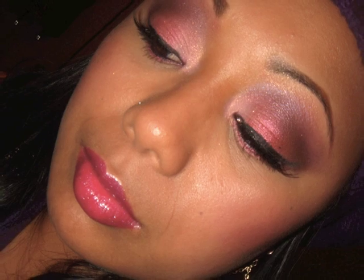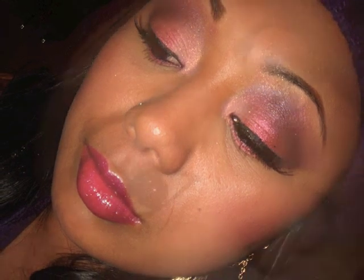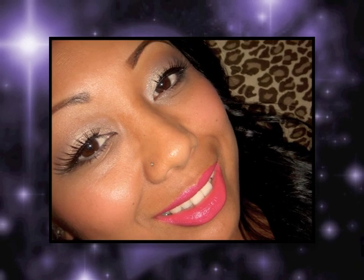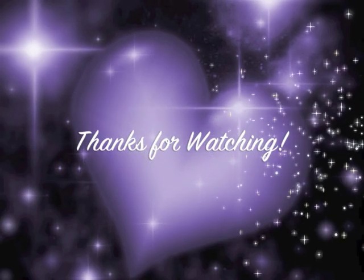Hope you guys like this look. Hope you guys have a great Valentine's Day. I'll see you guys later, bye! Be sure to check everything out at ravingbeautycosmetics.eacreator.com. And check out my other Valentine's Day tutorial right here by clicking the box. Thanks for watching everyone — talk to you all soon, bye!